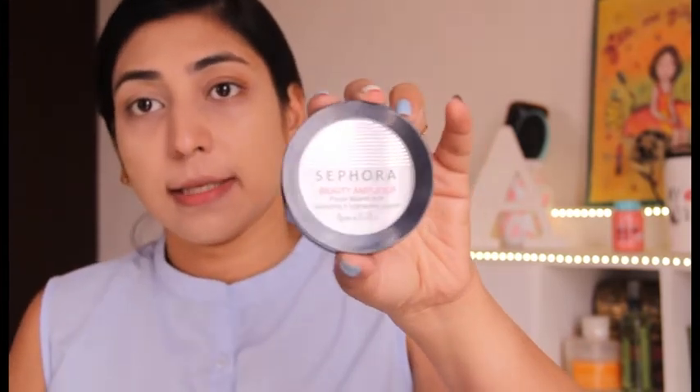Let's blend out everything and lock it all in with some translucent powder again — I'm using this one by Sephora. My base is ready. As you saw, we just used some concealer and that's all. If you are blessed with very flawless skin and don't have many spots on your face, you really don't need this much product for a no-makeup makeup look. The face is not feeling cakey or heavy at all because we've used a very minimum amount of product.